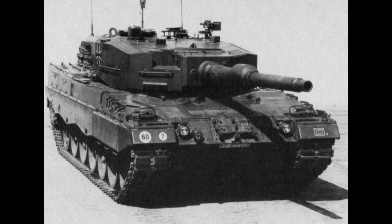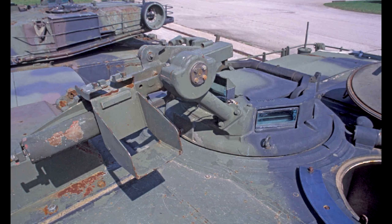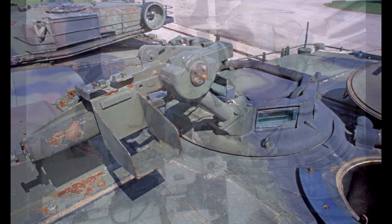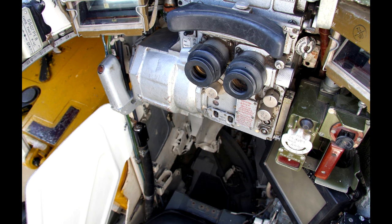Even the German Leopard 2, which the US tested prior to adopting the M1, had a commander's independent fully stabilized sight which the commander could use to override the turret. The only thing the M1 commander could do was look through the gunner's primary sight extension and use a hand stick to rotate the turret to a target he might have spotted through his vision blocks — which had no magnification. And that is it.